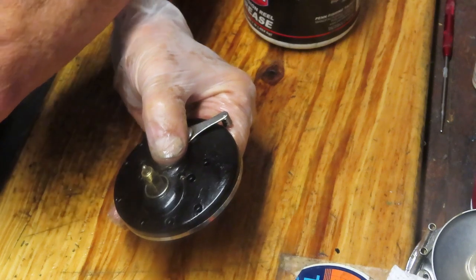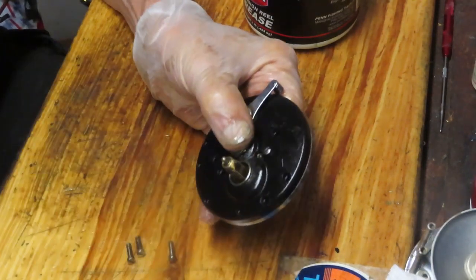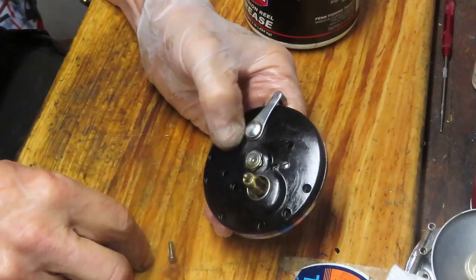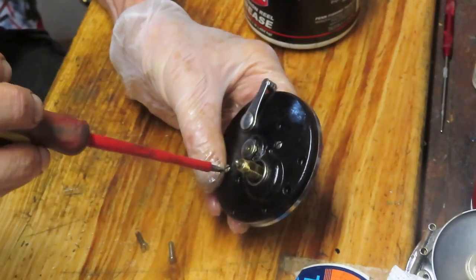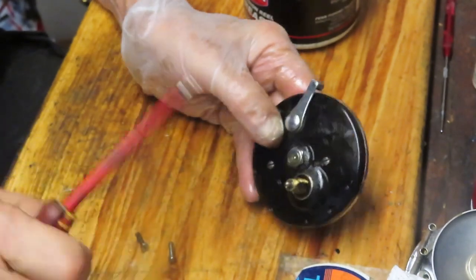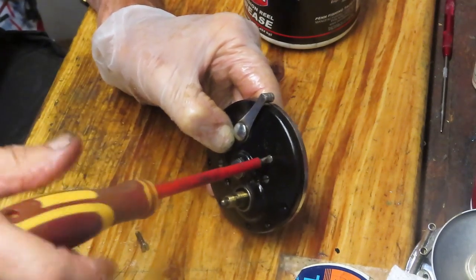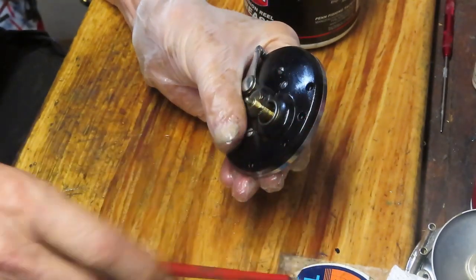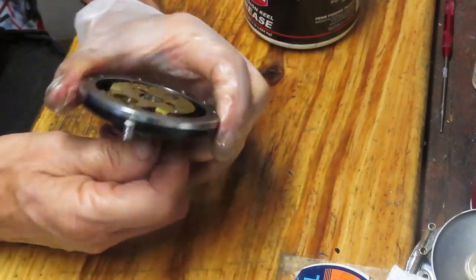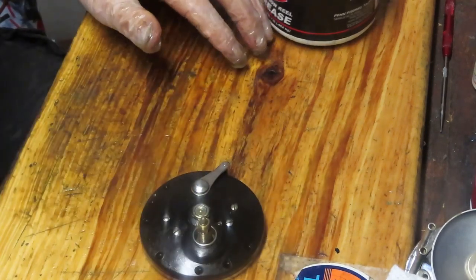We took those four screws out and they were all the same, so it doesn't matter where you put them back — but what matters is put them back in the opposing direction. Start with north, south, east, and west — just go opposing. Go bottom, top, left, right. Why? To get even tension onto the bridge. If you do it circular, something may get caught and you'll have a problem. Give it a turn now to make sure everything's working fine. The thing I was most concerned about was the anti-reverse, and it's certainly doing well.